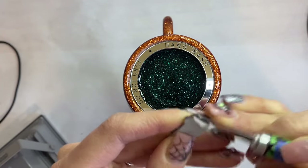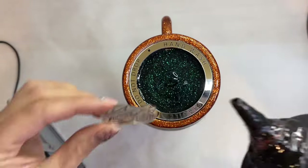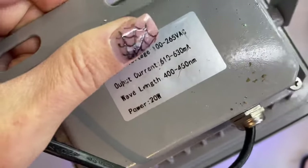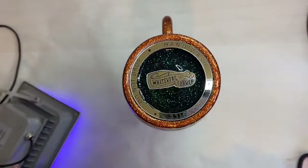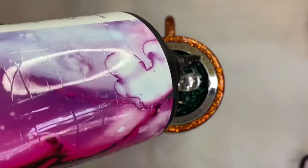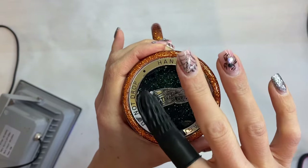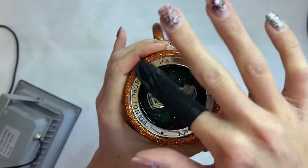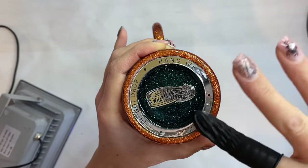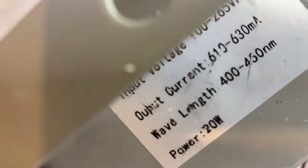Once that's all cured, I'm going to take the protective layer off the top of our logo decal and put a little bit of resin right in the center, stick my logo tag in the center, and cure that for 60 seconds. Then I'm going to fill that area with some more resin, rub it all around to be sure everything is covered, before doing my final cure for 120 seconds.